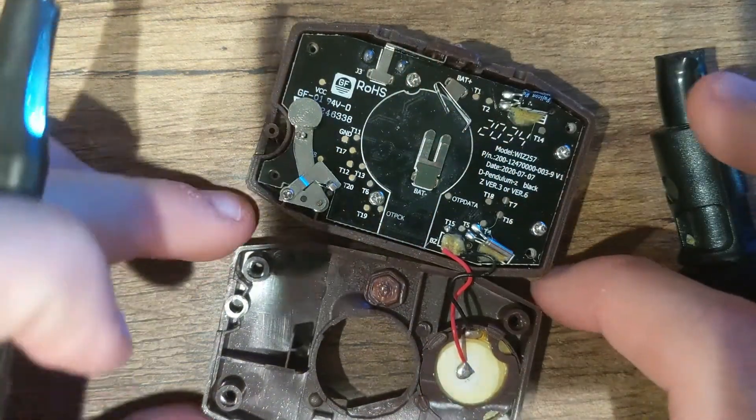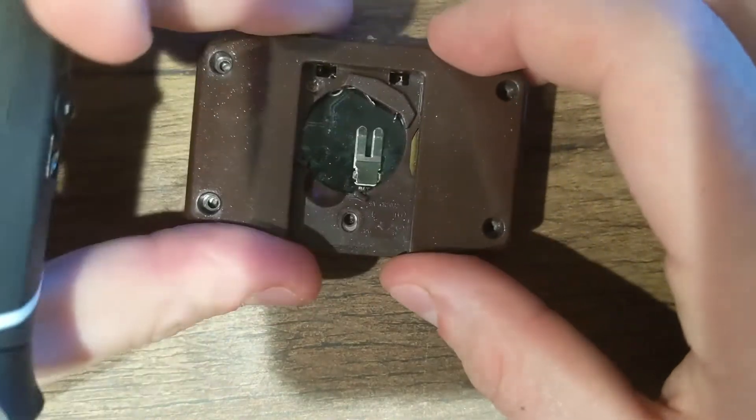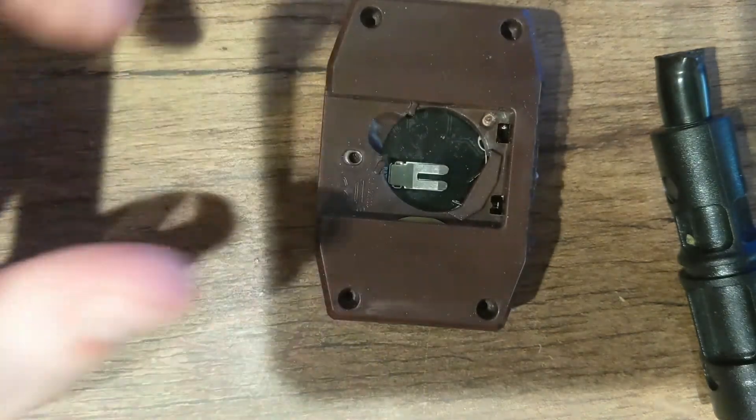Once you've got it like that, you can put your case back together, screw your screws in, and your pendulum's back in. Thank you for watching.